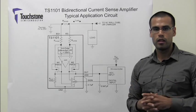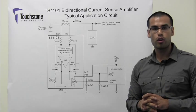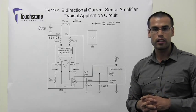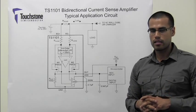In this video, we will take a look at and compare the reverse load current behavior of the TS1101-50 and the MAX9928F bi-directional current sense amplifier. But first, let's take a look at some specifications.